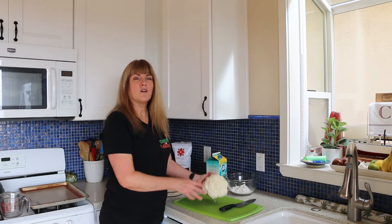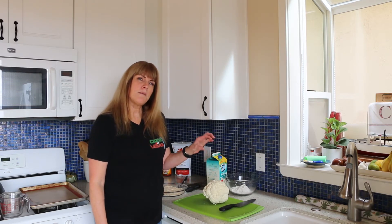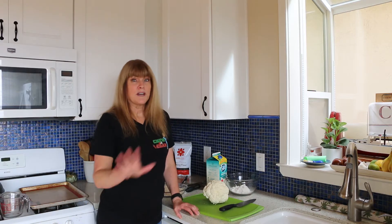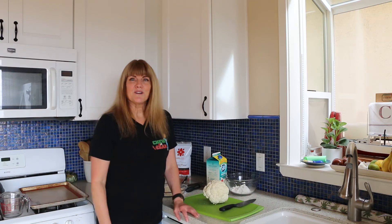It's really simple. We're going to start with a head of cauliflower. We're going to make a batter that we're going to dip those cauliflower bites into and then into some breadcrumbs. We're going to bake them and then cover them in buffalo sauce and bake them a little bit longer so they're nice and crispy. And then I'm going to have a really nice ranch dipping sauce. So let's get started.